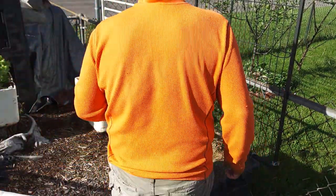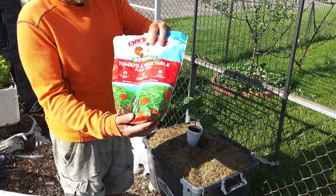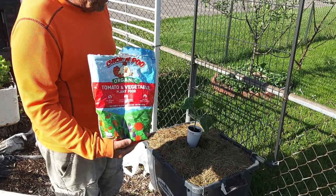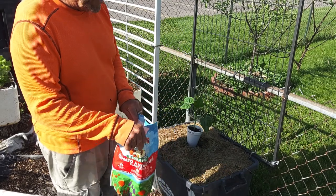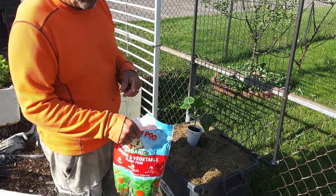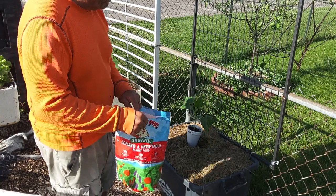For our fertilizer, we're just going to use a tablespoon of tomato and vegetable fertilizer, because these containers are already heavily amended. We actually grew cucumbers in both of these last year, so we took the soil out at the end of the year, re-amended it, and we added the grass clippings on top.